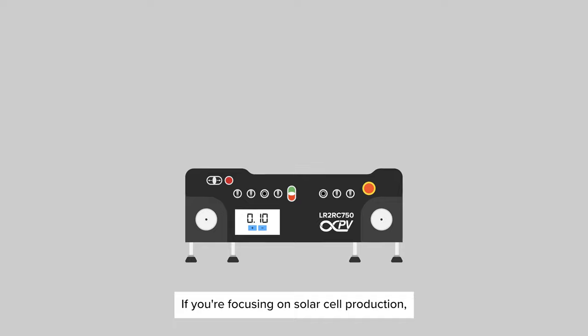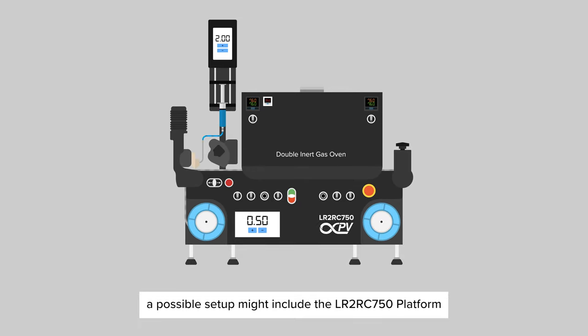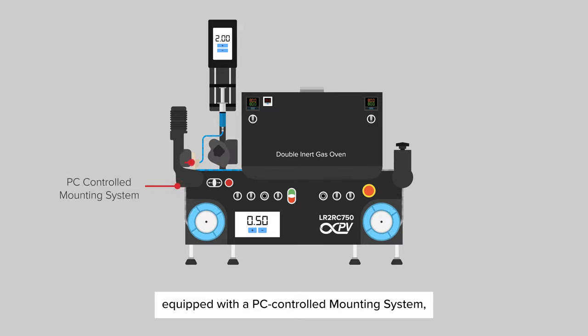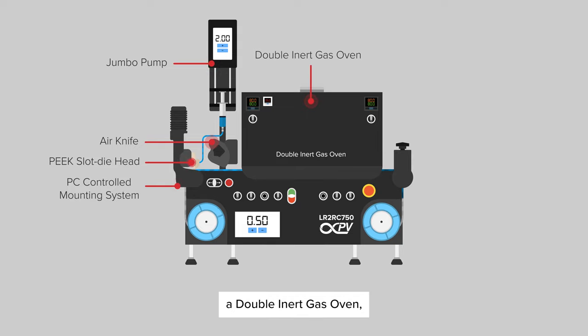If you're focusing on solar cell production, a possible setup might include the LR2RC750 platform, equipped with a PC-controlled mounting system, a peak slot die head, an air knife, a jumbo pump, a double inert gas oven, and a nip roller.